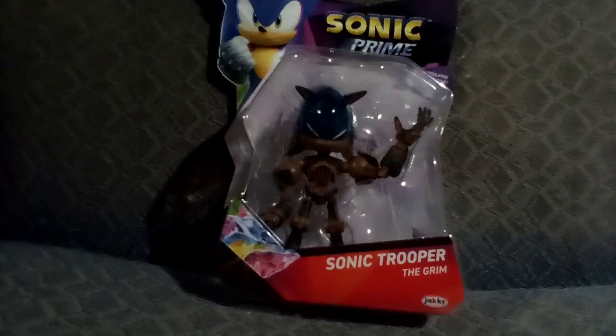Yes, this just arrived. I just got this off of Amazon because they didn't actually have the other ones on there, but at least it's good. Let me fix the packaging for this. We have Sonic Trooper from The Grim — this is from Wave 4. It's one of those robot thingies in Season 3.